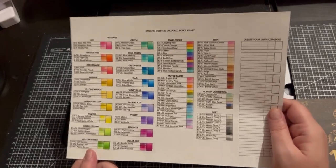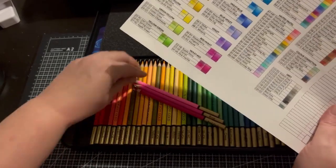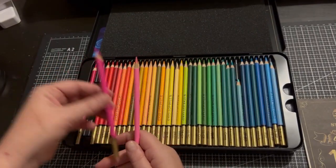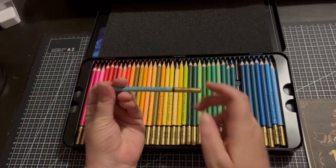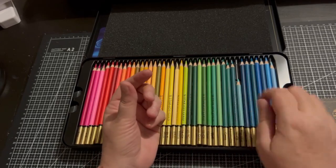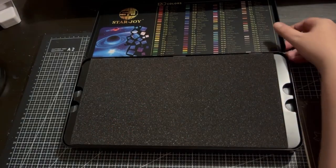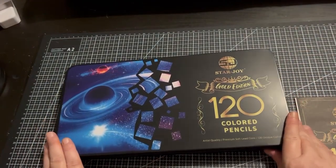This coloured pencil set I wanted to try out and I'm glad I did. I did have some break issues, and at this moment they are not available open stock. They are a bit pricey here in Australia and I did have quite a few breaks, but breaks do happen. I really do like these coloured pencils and I do feel that these would be great for beginners. So that is the Starjoy Golds.